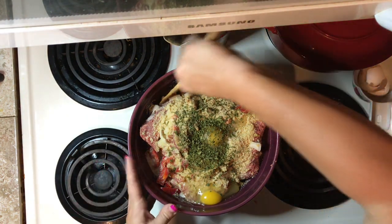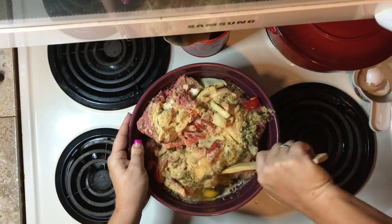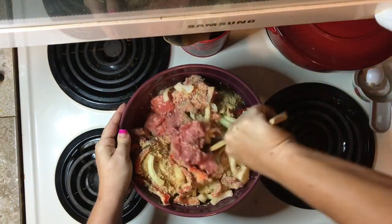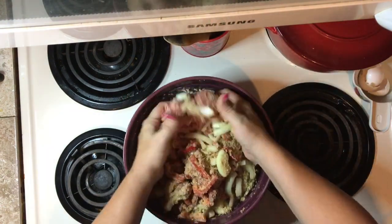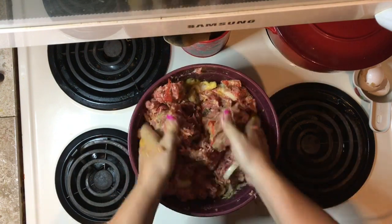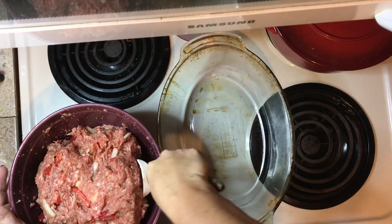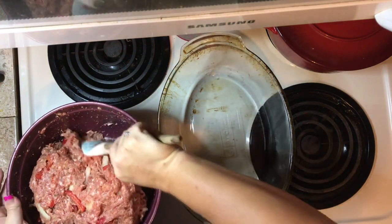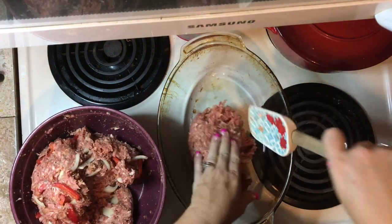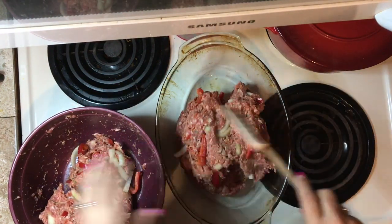And now we stir it to combine. Alright, now that we are all combined, I'm going to transfer it into my baking dish.